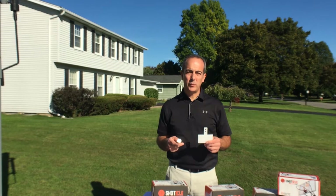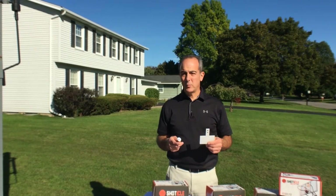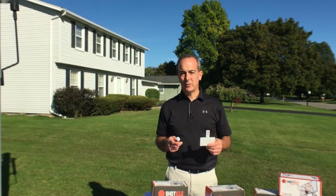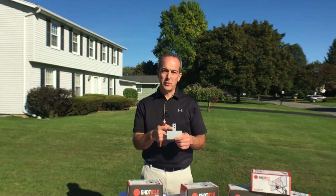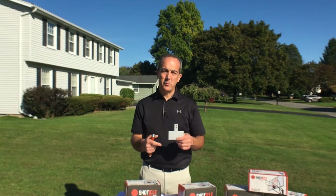The question we get most often about installation is about why there are two holes in the mounting bracket. The reason is because you could mount your Shoticle on top of the backboard or on the back of the backboard. If you mount it on top of the backboard, you need to use the hole that is closest to the end of the mounting bracket. If you mount it on the back of the backboard, you need to use the other hole that would be closer to the bottom in this orientation.